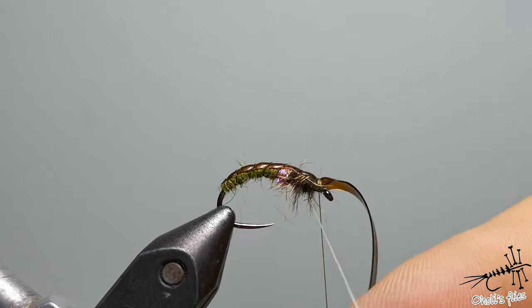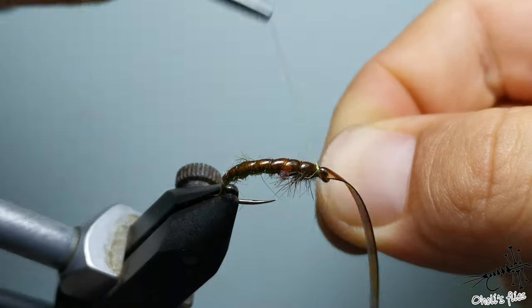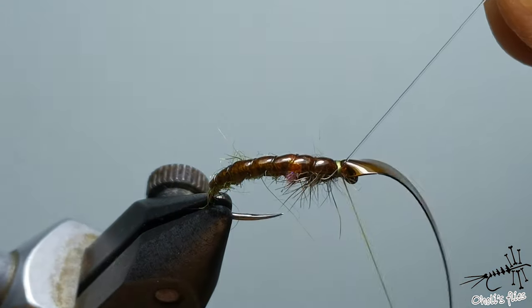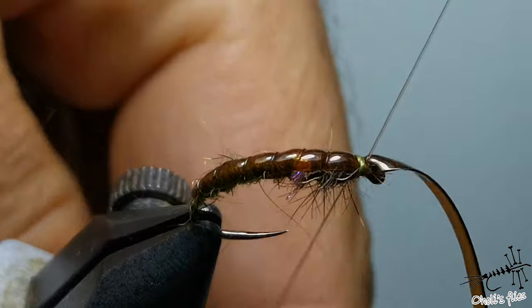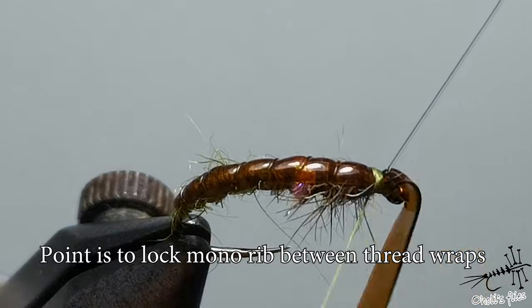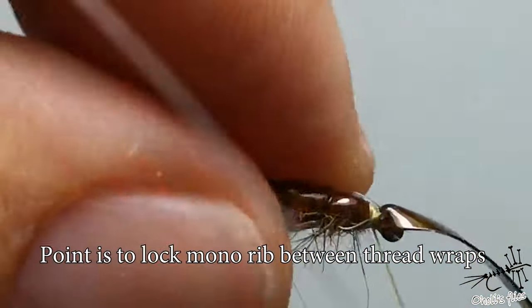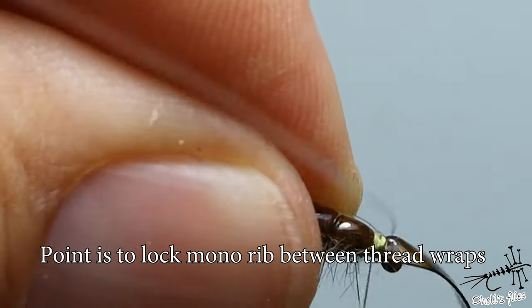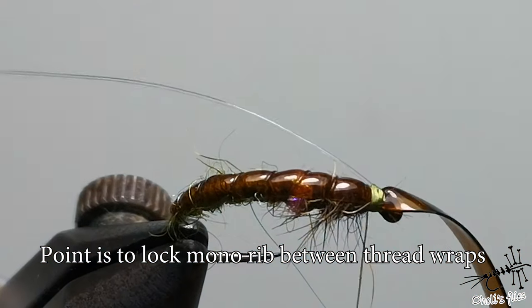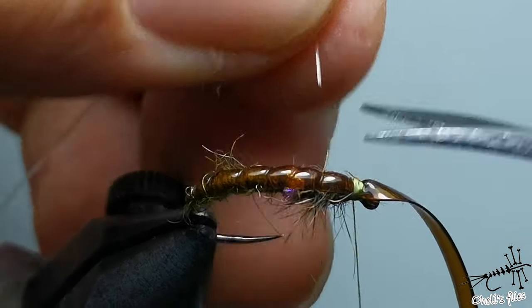Press it and here we are — done. We need to catch it with a few wraps. Notice the position of the monofilament: keeping the tension, I'm going to flip it back, and with a few turns catch it, secure it, and lock it down. That's very important so it won't go out.